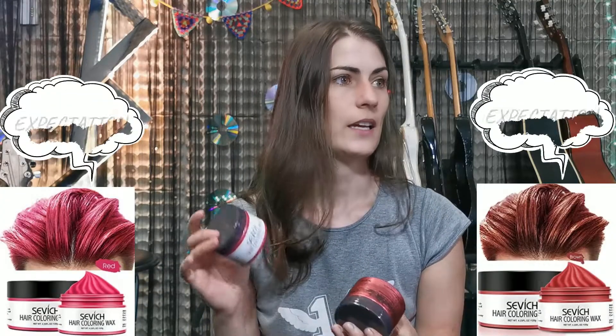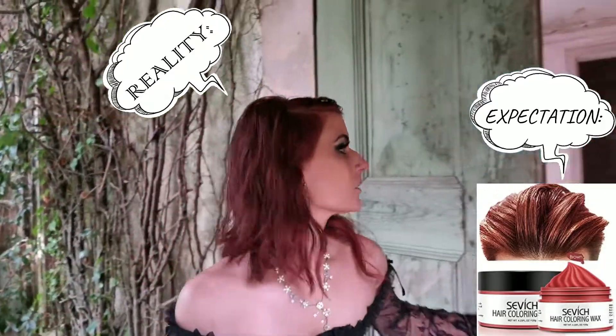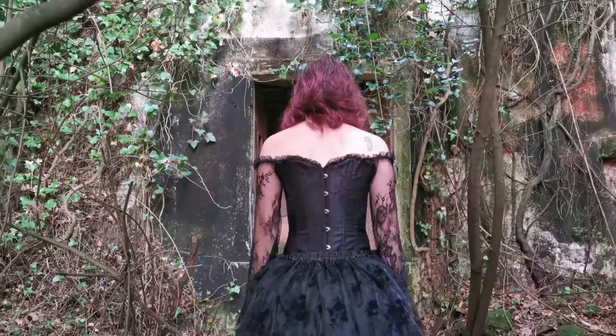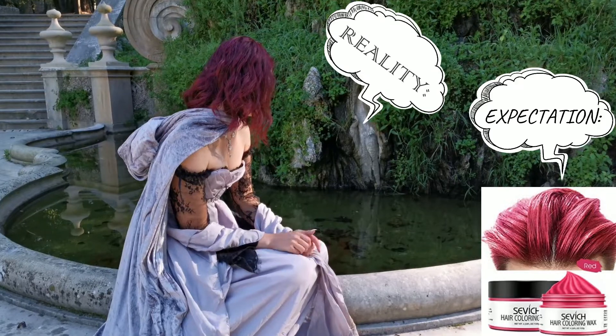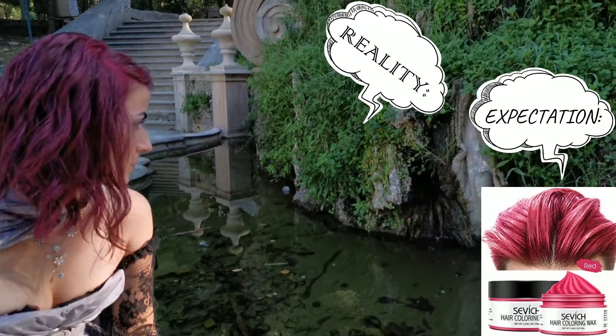Then we have the red and the brown. This one is not brown — it's red with a touch of bronze. And the red one feels more like a pinkish red as well.